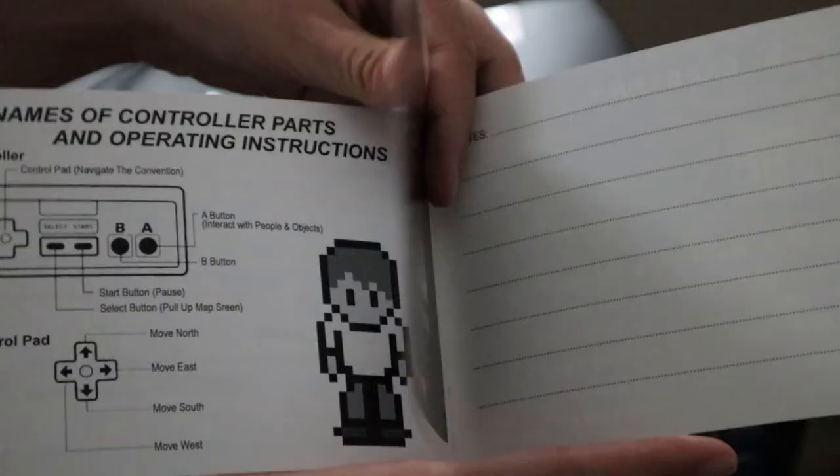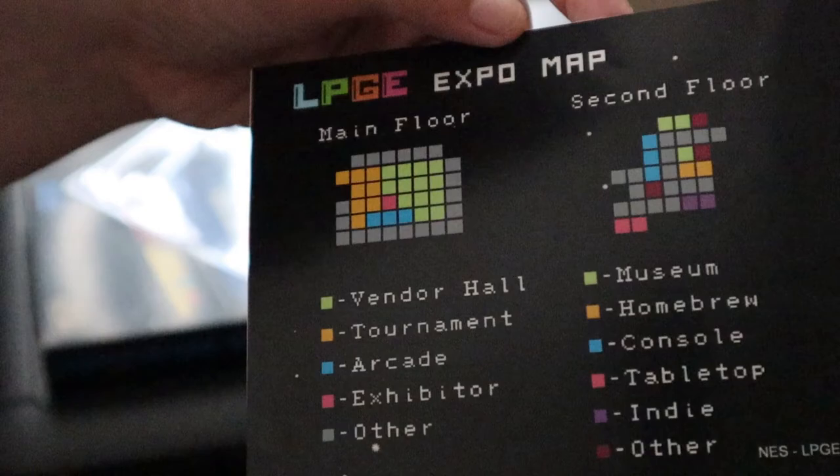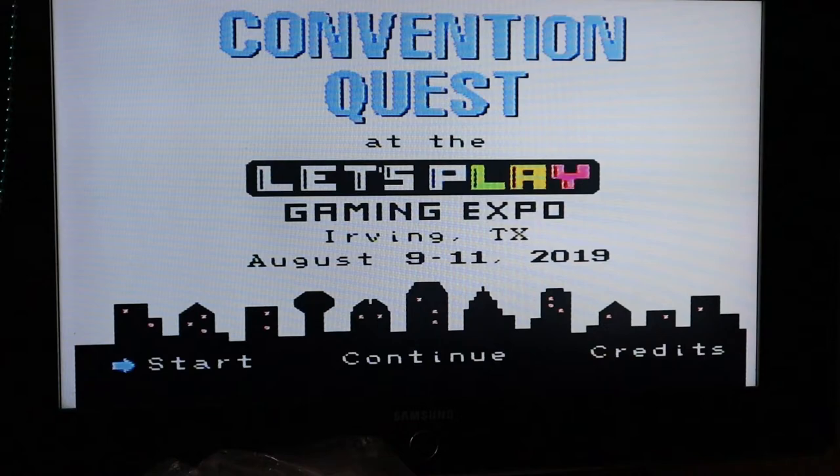So here is what it comes with. Nice. And look, it gives you a little bit of a layout, a map layout for the first and second floor. This is dope. Look at this, guys, right here. This is really cool. It lights up.